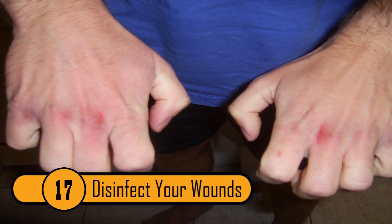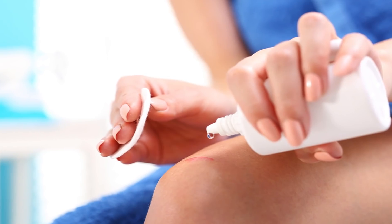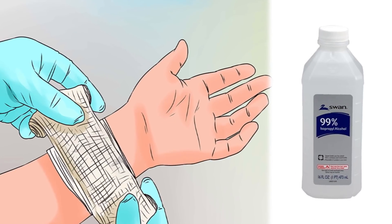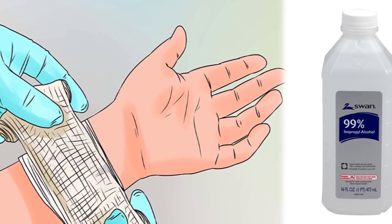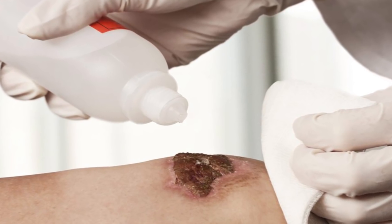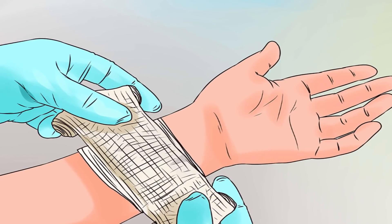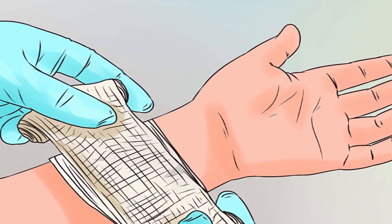Disinfect Your Wounds. If you get a cut anywhere on your body, you need to clean it out right away to prevent infection. Some people will use alcohol to clean their wounds; however, alcohol can burn when applied to a cut. Hydrogen peroxide will disinfect the cut without burning. Simply pour it on the wound and allow it to sit for a few minutes before covering the wound with a bandage. You should be aware that the peroxide will start to foam and bubble — that's normal.